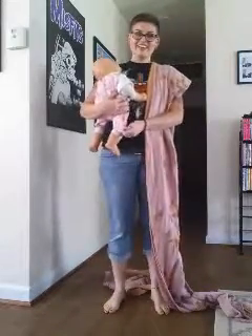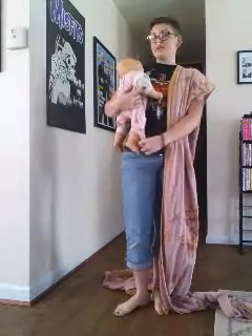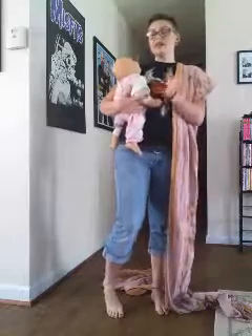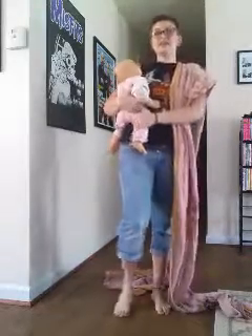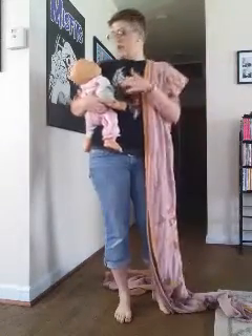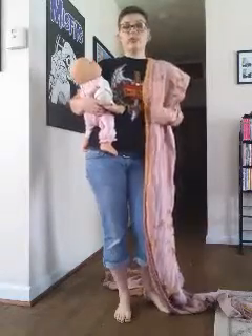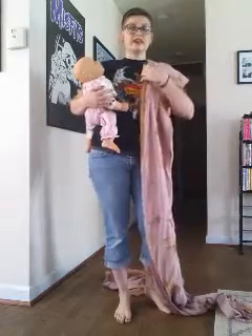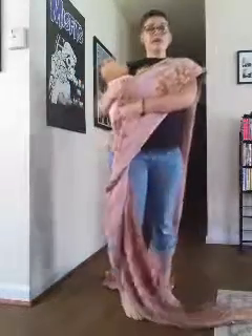Hello! I'm going to do a tutorial on the hip cross carry. I chose this one this month because it's pop-able and I don't feel like we've had a really good pop-able hip carry or any pop-able carry so far in our collection of tutorials. There are a couple of variations on how to do this one. I'm going to choose the one where you're holding your baby and then you wrap around your baby. Once you get more comfortable, you'll be able to tie this one entirely without your baby. So I'm going to go ahead and get started.